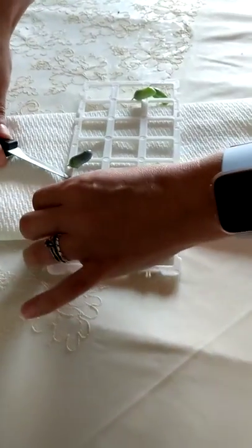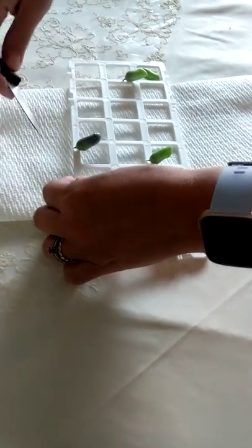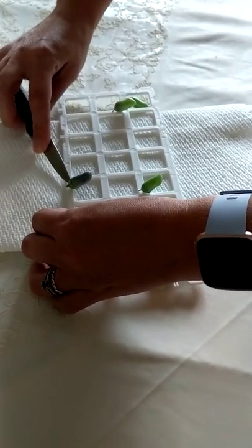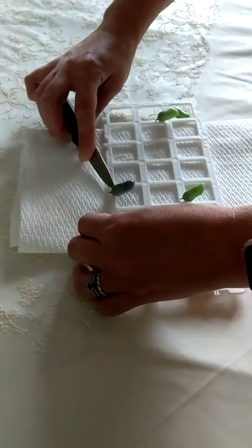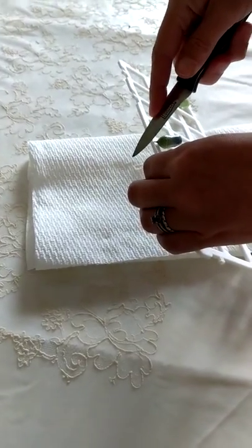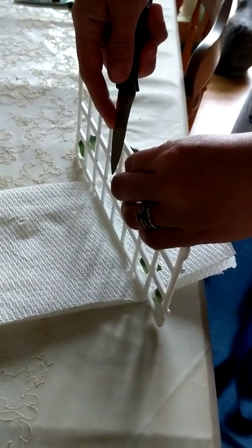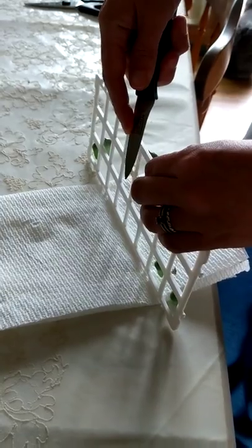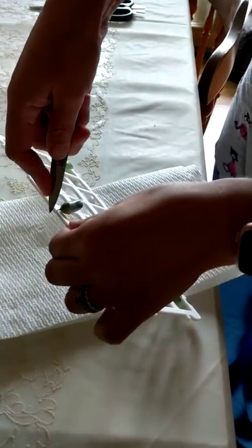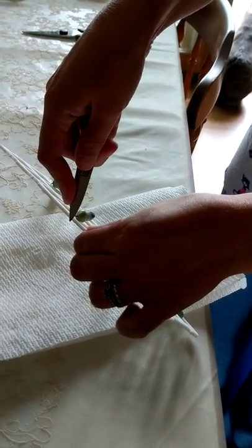I take my knife and then I scrape at the silk that the caterpillar uses to build its pad. You don't just want to pull the chrysalide off — you want to actually scrape the silk off. Sometimes it's a little easier said than done, but it can be done. You want to be really careful so that you don't bump your chrysalis with the knife.